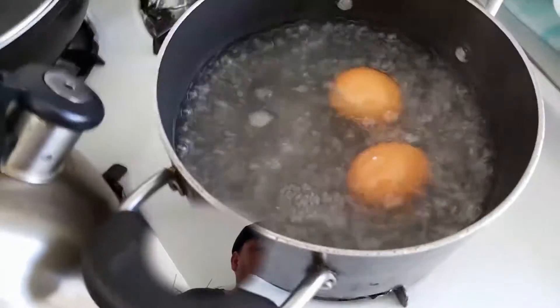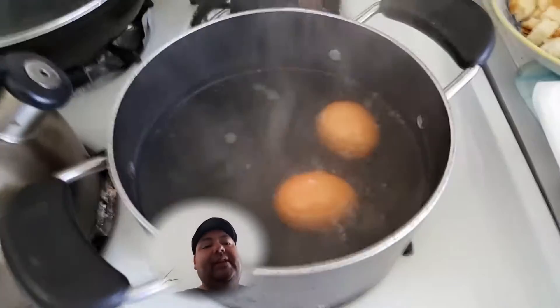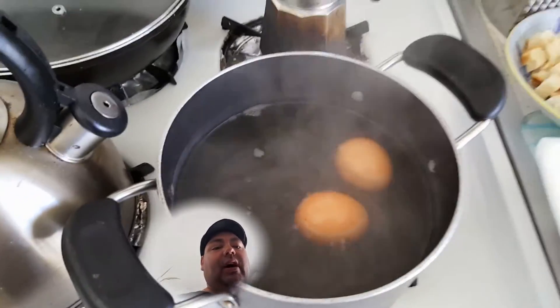We're hard boiling some eggs. What you do with these eggs is let them cool off, crack them, peel them, and lay them inside the meatloaf.